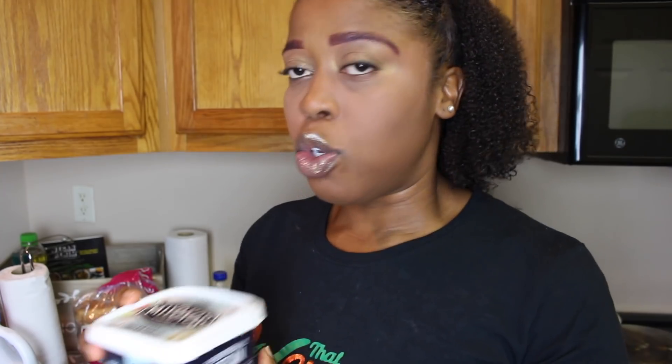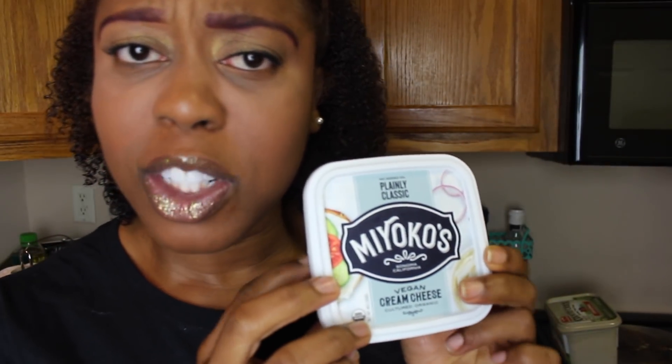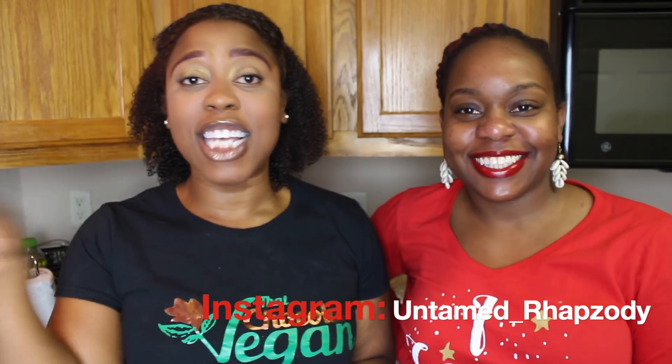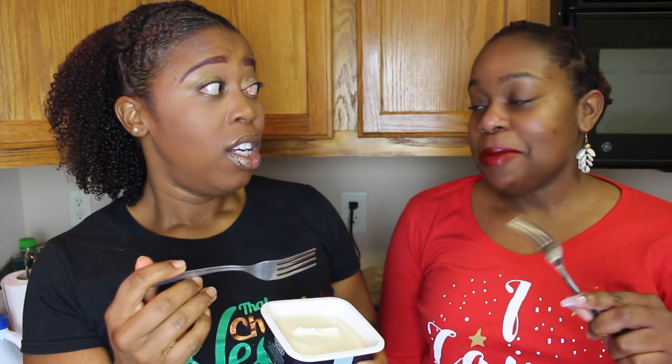We're also going to try for the first time Miyako's cream cheese. My favorite is Trader Joe's. My lovely taste tester is here — her name is Anika. She actually tasted the French toast I just made. Her opinion: it's good, just a little soft — we both agree on that. She wanted to taste this cream cheese. I warned her I haven't tried it myself. It's vegan — what's the worst that could happen? It could be nasty.